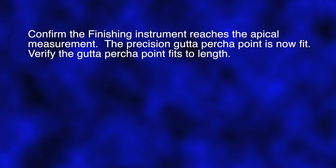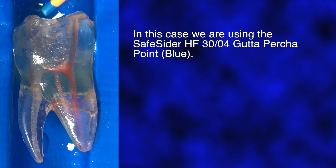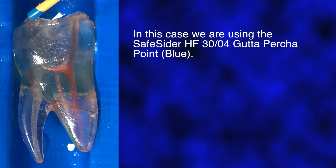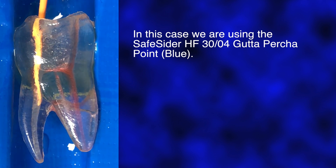Confirm the finishing instrument reaches the apical measurement. The precision gutta-percha point is now fit. Verify the gutta-percha point fits to length. Pre-fit the SafeSiders HF3004 Master gutta-percha point to ensure the point fits to length. In some cases, you may need to select the SafeSiders HF2504 point if working length is not reached with the 3004. In this case, we are using the blue 3004 point, which fits most of the time.